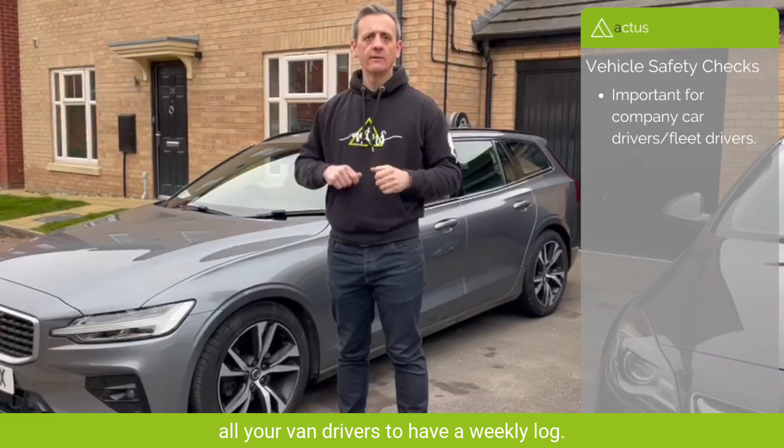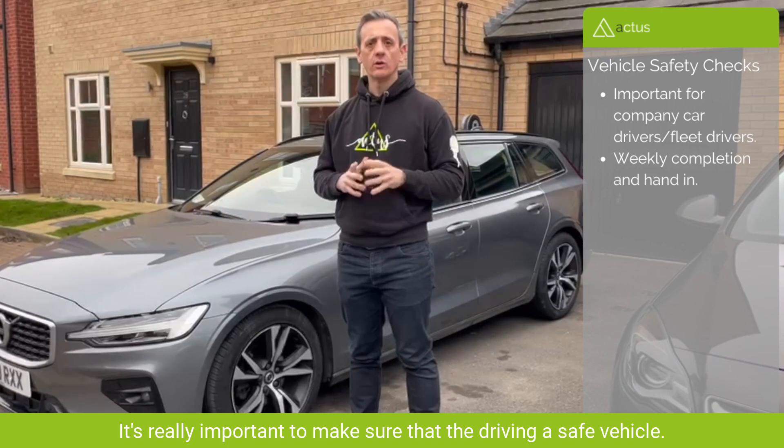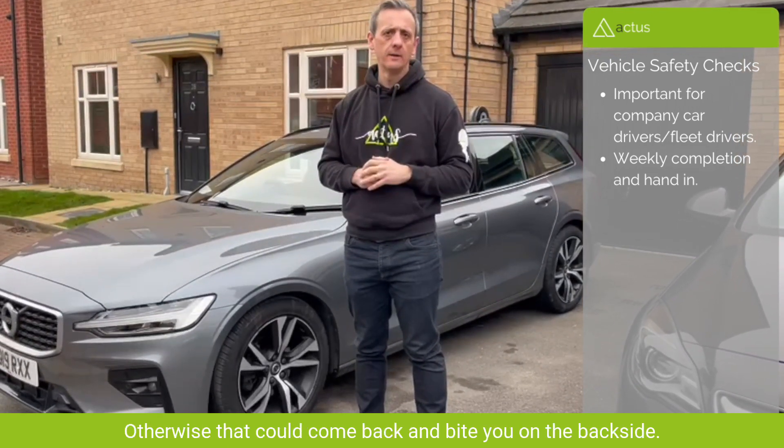It's important for all your company car drivers and van drivers — have them keep a weekly log and hand it in, just in case anybody has an accident. You need to make sure they're driving a safe vehicle, otherwise it could come back on you.